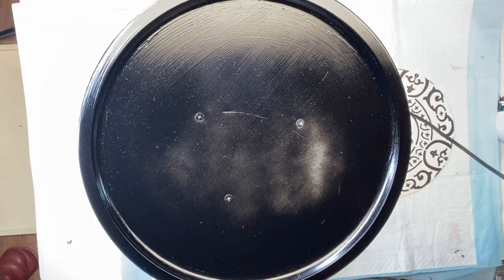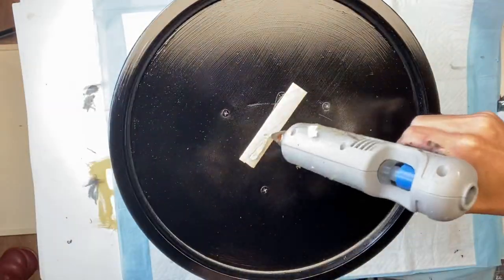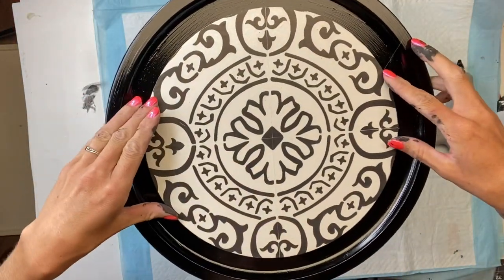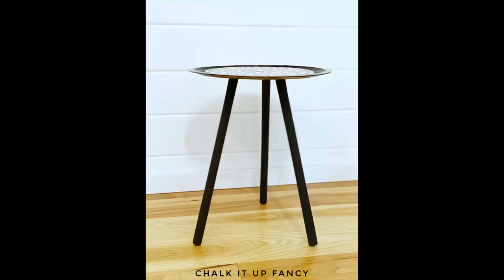Once my pizza pan was dry I took a popsicle stick and laid it just in the center, then laid the circle on top of that. This just helped adhere better to the center and now we just have this really cute easy Dollar Tree accent table.